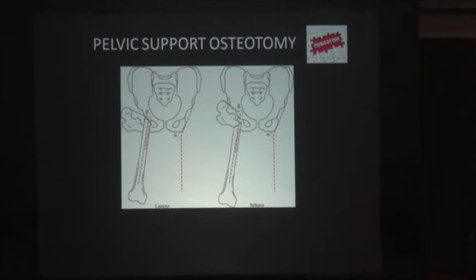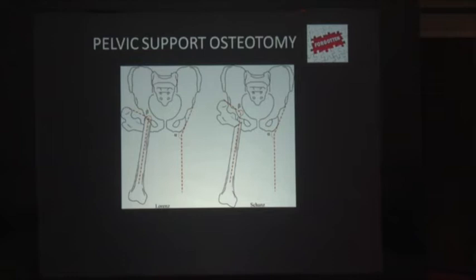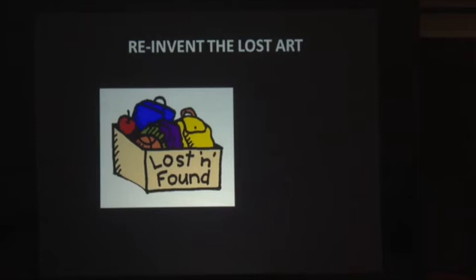There comes the option of Pelvic Support Osteotomy. It is nothing new — it has been there for ages. But with the advent of fancy joints, this art is long forgotten. People have forgotten the principle behind it and the benefits that can be obtained from it. Unless people like Dr. Magoo periodically reawaken this thought among colleagues, it is going to live as a dead art. So this is a situation where we have to reinvent this lost art.